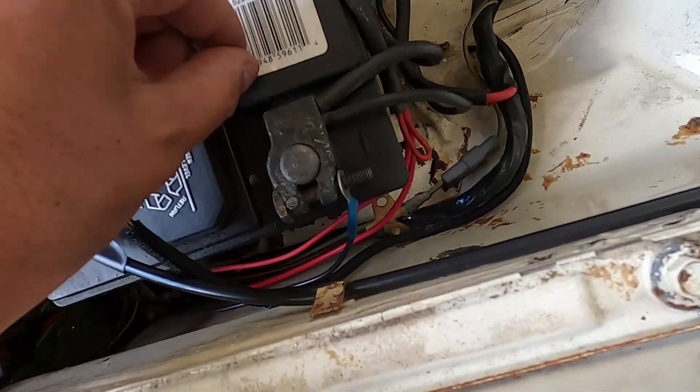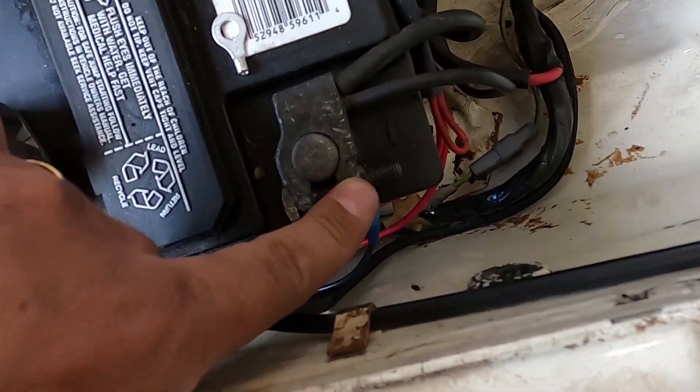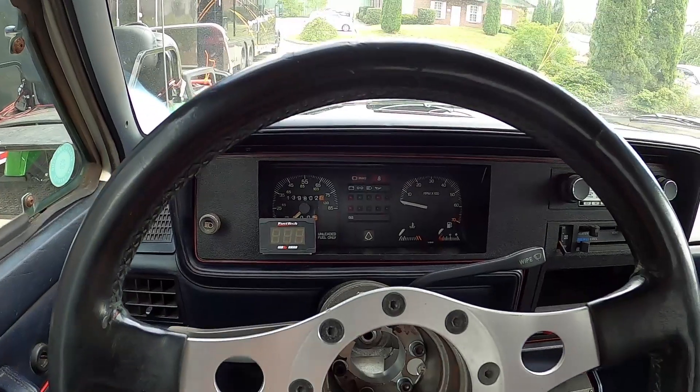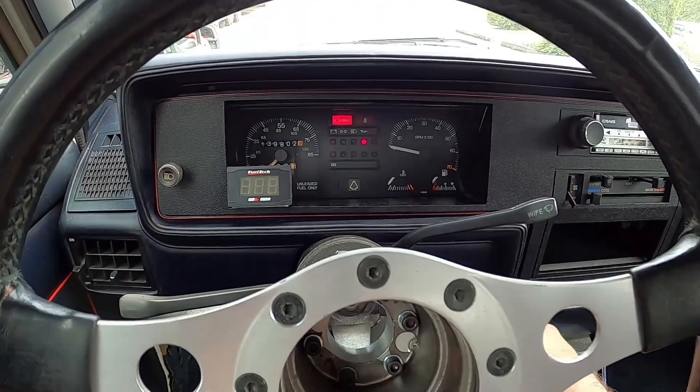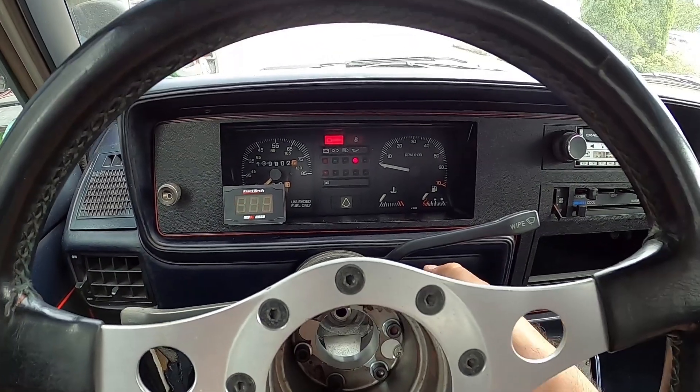I have the two negative wires and I'm going to connect them here at the battery. I've just installed the Nano on the left side of the dashboard. When I turn on the car, there's a heating process for the O2 sensor.